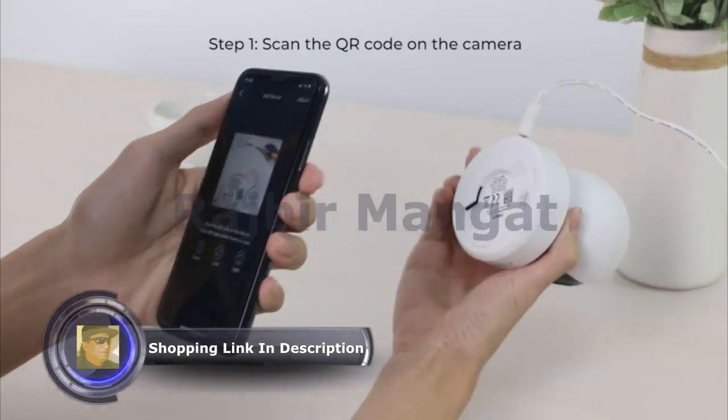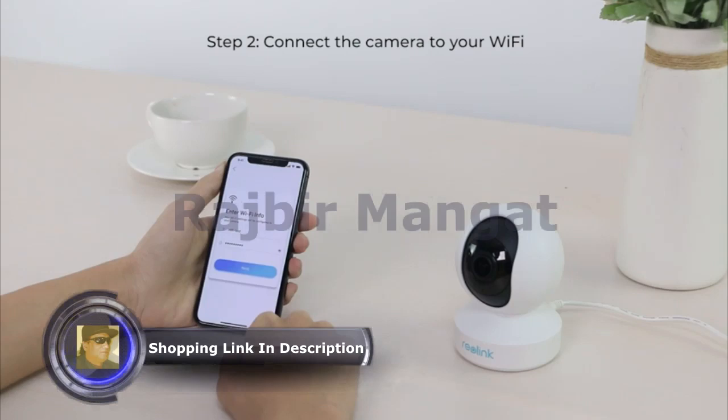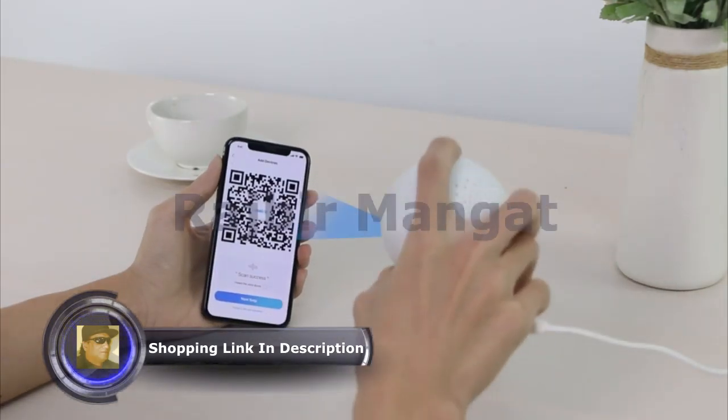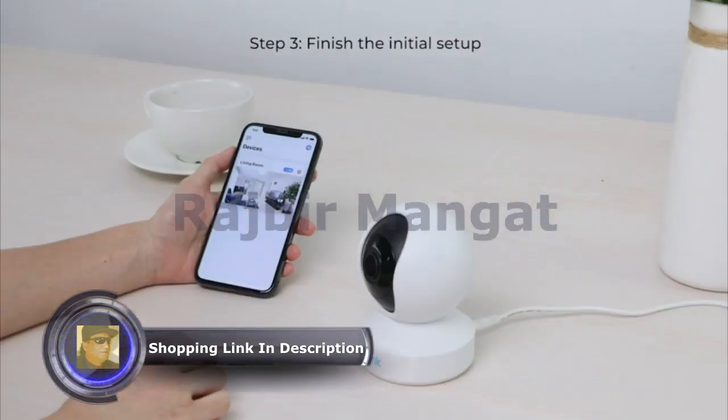Scan the QR code at the bottom of the camera using your phone. Enter the Wi-Fi password. Let your camera scan the QR code on the phone to link. Connection to the router succeeded.